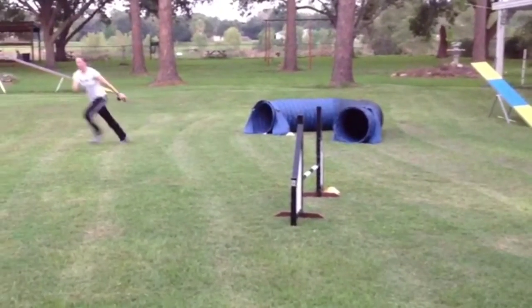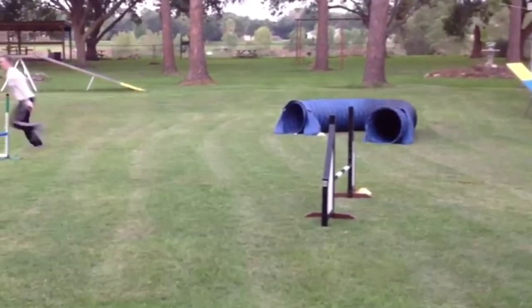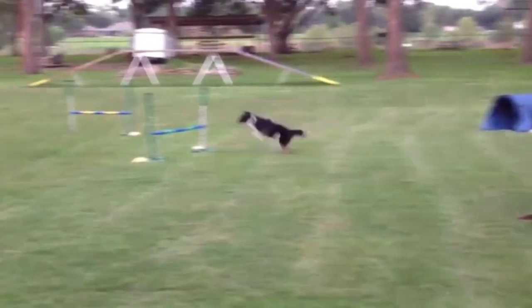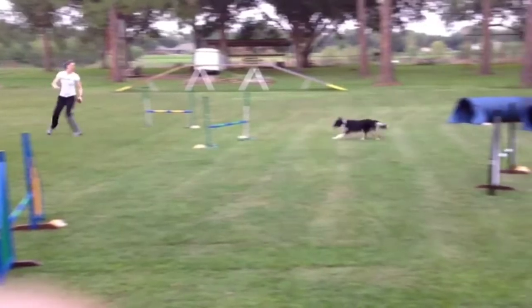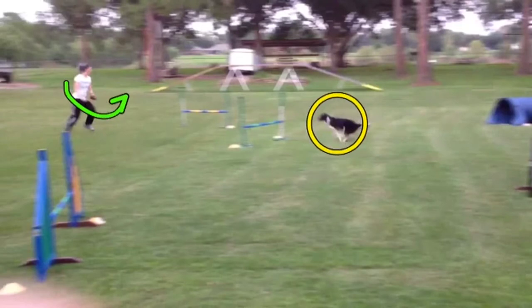Sarah does a pretty good job here. Once the dog is in the tunnel, the handler has plenty of time to get out in front for a front cross. If we check Sarah's timing, you see that as Rook is taking off, Sarah is already fully into the front cross. So her timing is good.